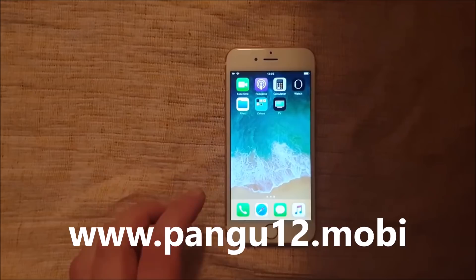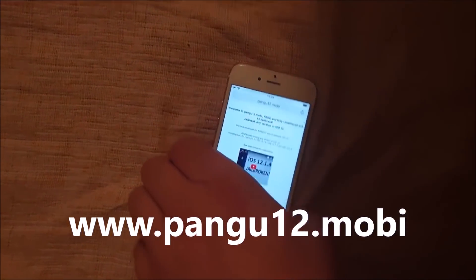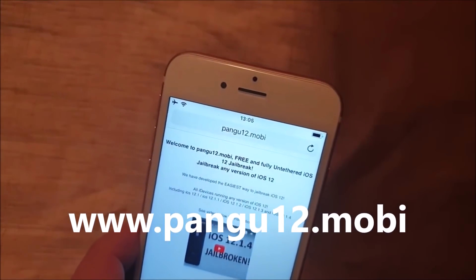What you need to do is, from your iOS device, start your Safari browser and go to this address here: bangu12.mobile.